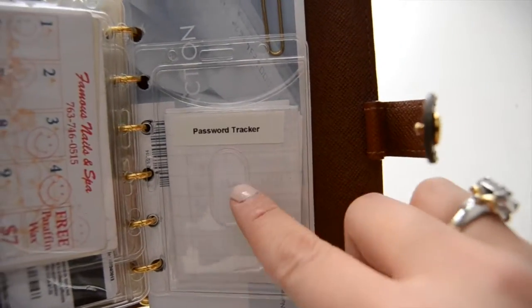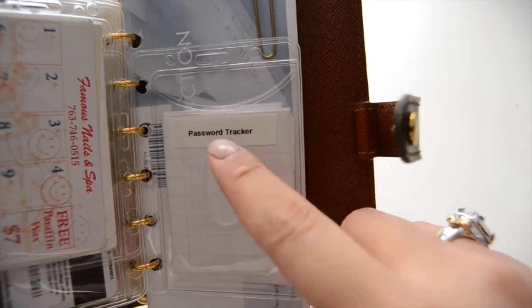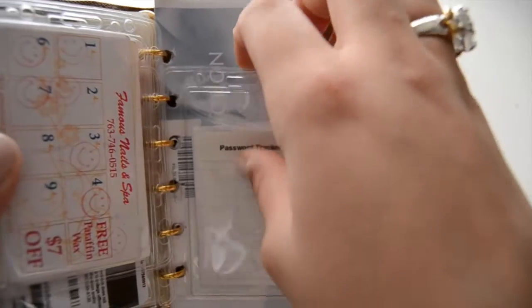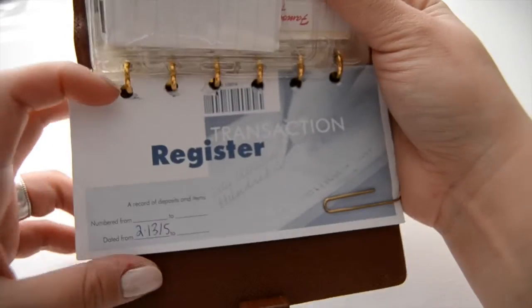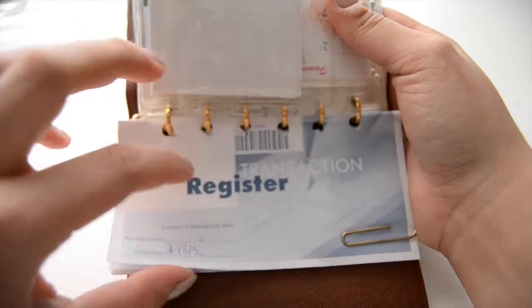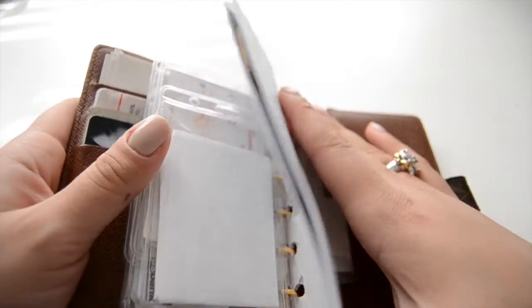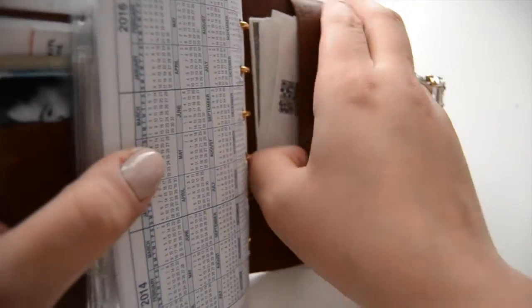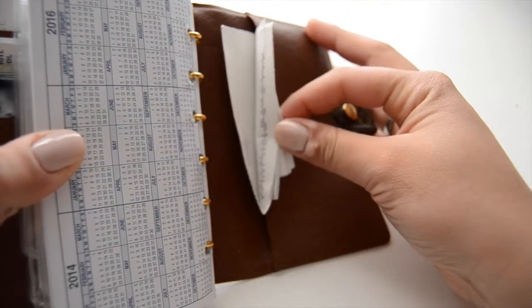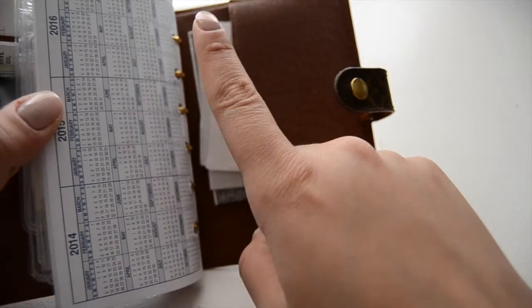This is my password tracker — it's just all my passwords, so obviously I'm not going to show you guys that. I got it as a printable off of Pinterest and just filled in all my passwords. And then this section is where I keep a log of all my transactions — the things I buy — so I know how much money I have. I've got to go write something in there because I just bought something I'll share with you guys later. And these are just receipts that I need to either shred or get rid of.